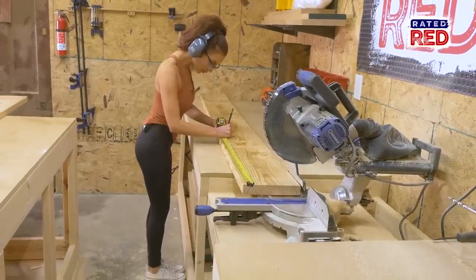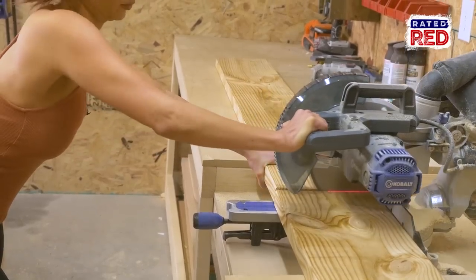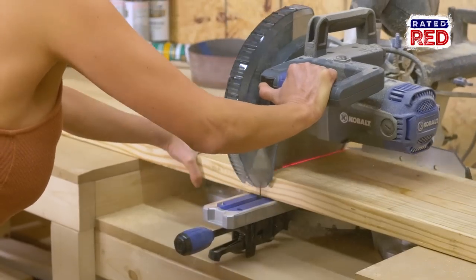Step four, build the top. Cut three boards at 38 inches long and using pocket holes, attach the boards to each other.